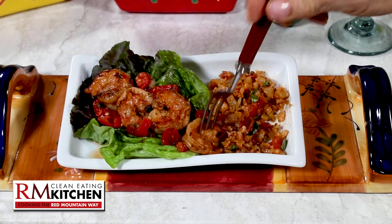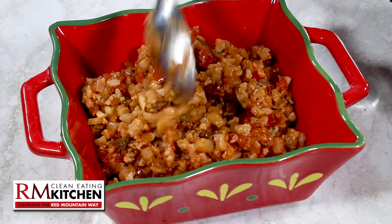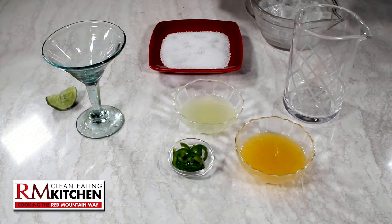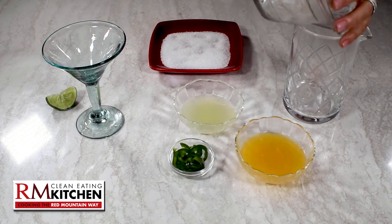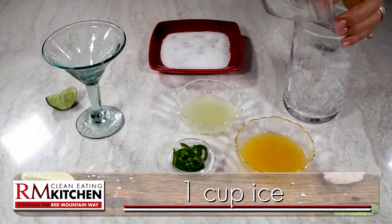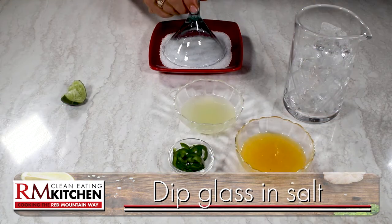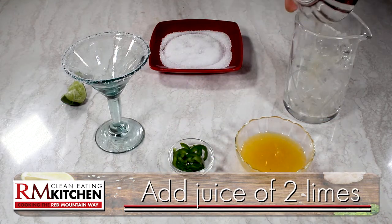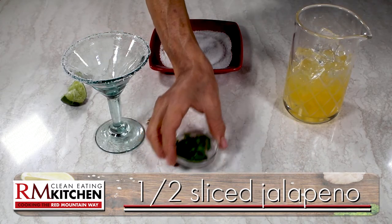So now that we have our marinated shrimp and salsa lettuce wraps and our Mexican cauliflower rice, how about an icy, refreshing beverage with a kick? This spicy margarita mocktail is the perfect drink to wet the whistle guilt-free. Add about a cup of ice to a pitcher. Take a lime wedge and wet the rim of your glass, then dip the rim in salt. Now to the ice, add the juice of two limes, the juice of one large orange, and a half of a fresh sliced jalapeno.